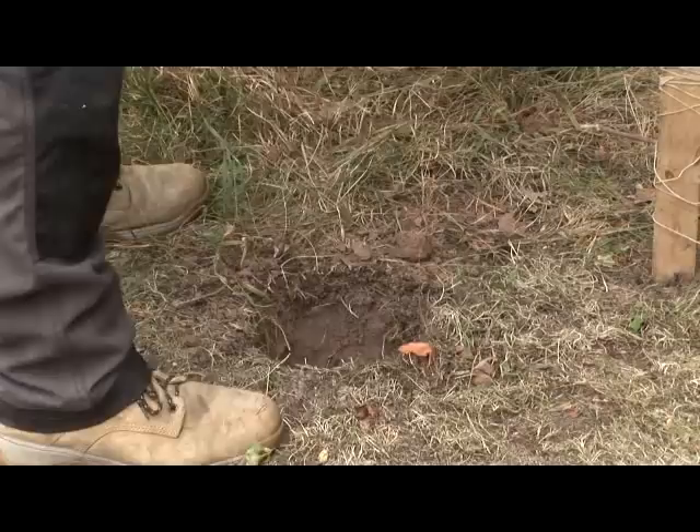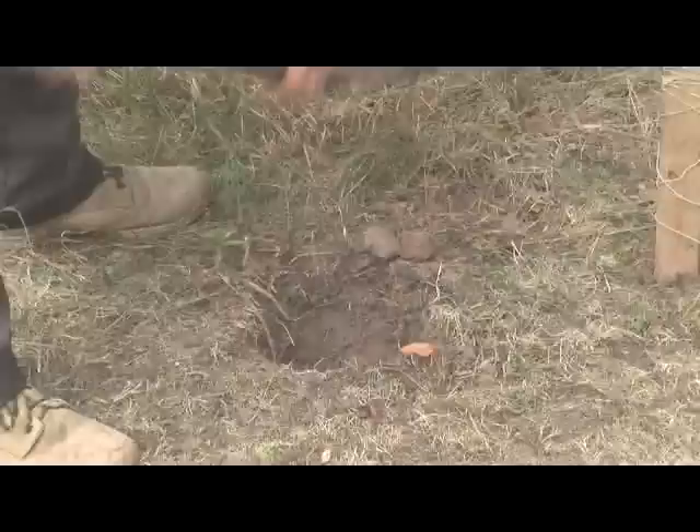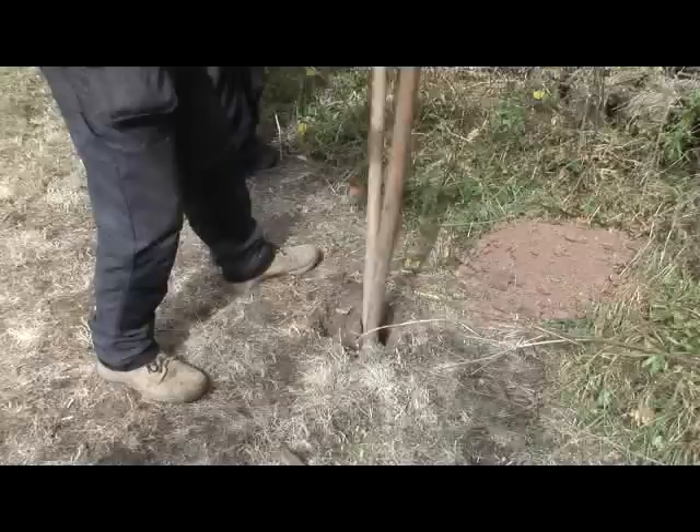Take a spade and dig a hole about 600mm deep and 300mm square. The actual depth will depend on the height of the post you are using. As a rule of thumb, you should have a quarter of the total post height in the ground. If the ground is really difficult to dig out, it might be worth investing in a bar and specialist post hole spade. You can buy these at most merchants.